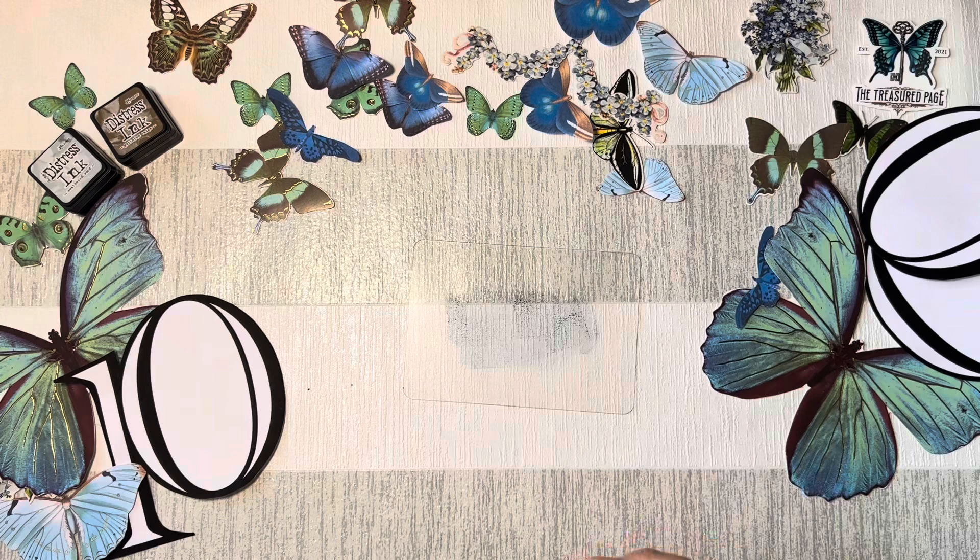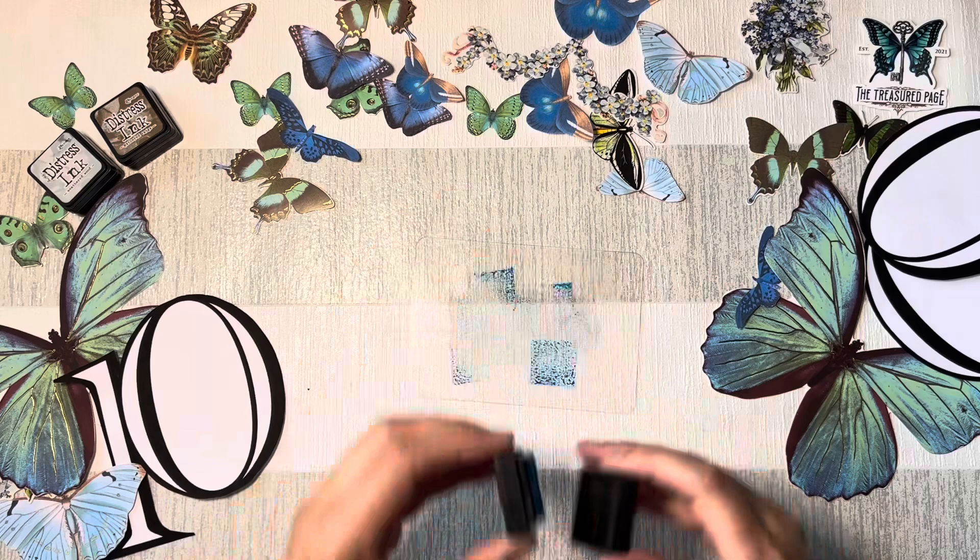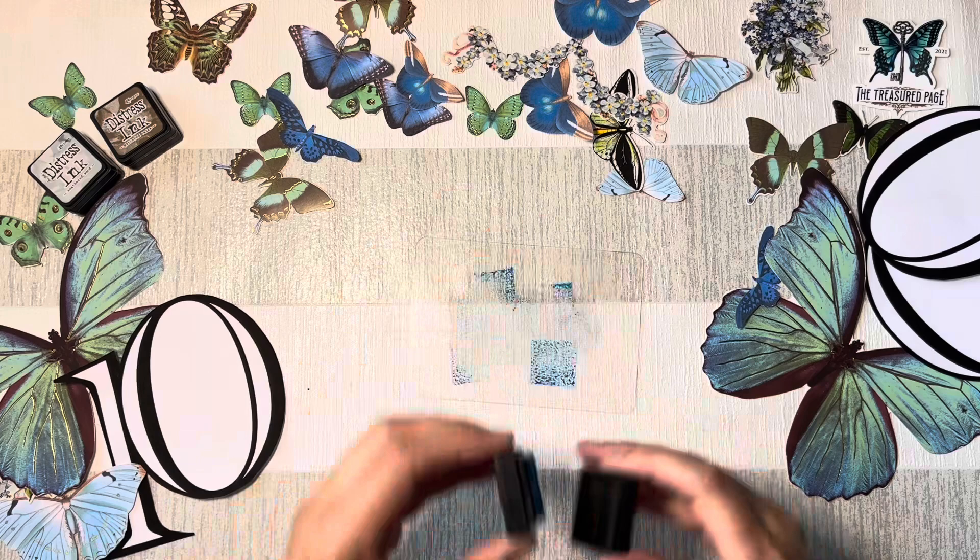I'm using my Distress Inks from Tim Holtz. I've got Mermaid Lagoon, Weathered Wood, Stormy Sky, and a brown which I think is Gathered Twigs.